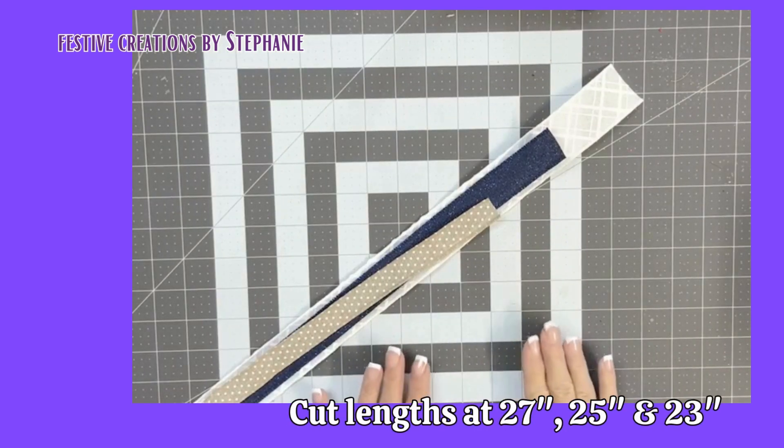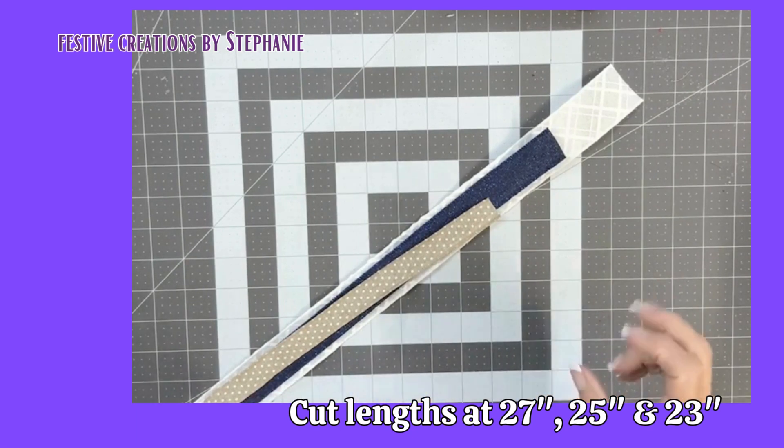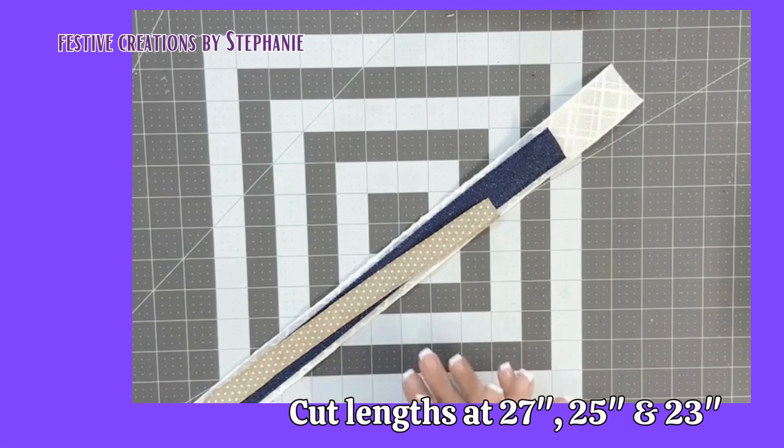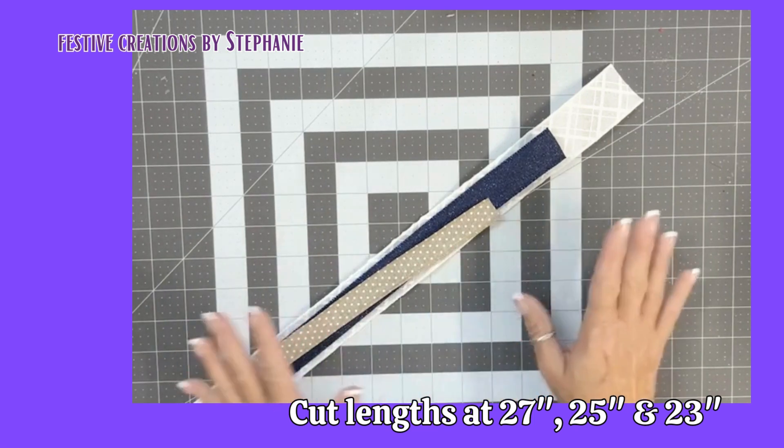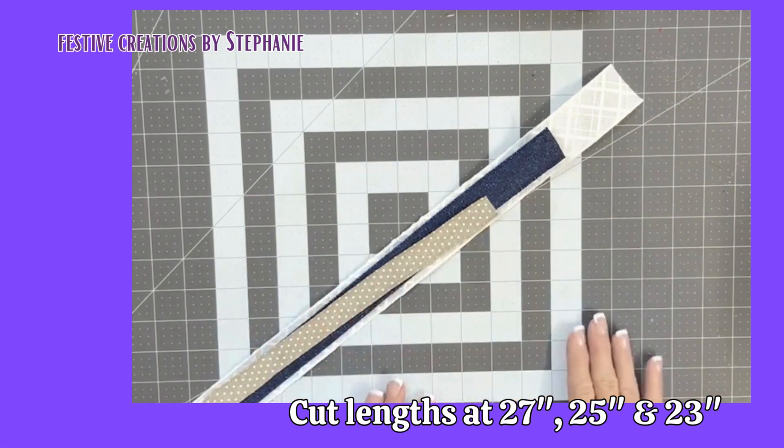Okay, friends, this first bow is actually a beginner's bow, and we like to refer to it as a cheater bow. Why is it a cheater? Because it's going to look like a bow when we attach it to our base, but it's so simple you're just going to go, wow, I should have had a V8.